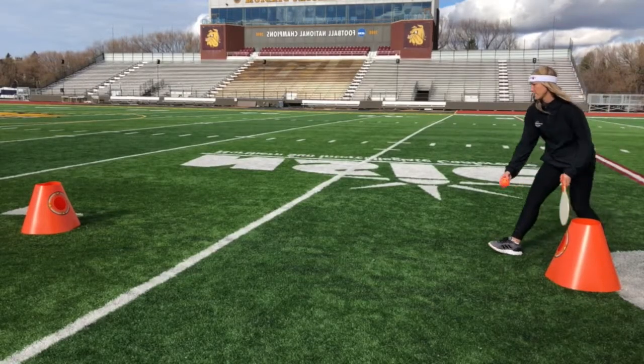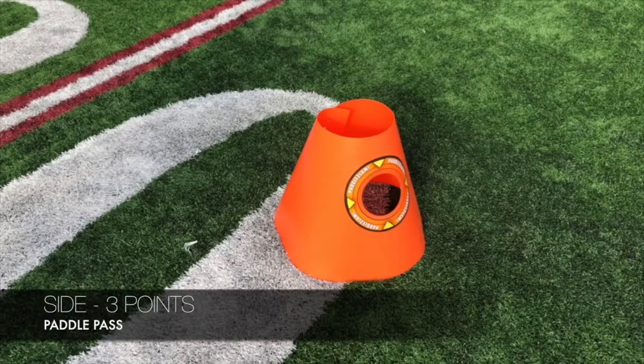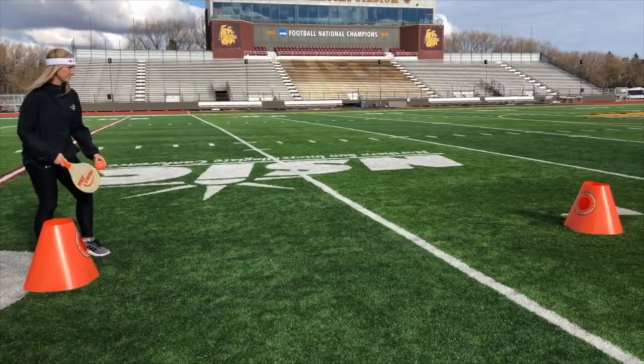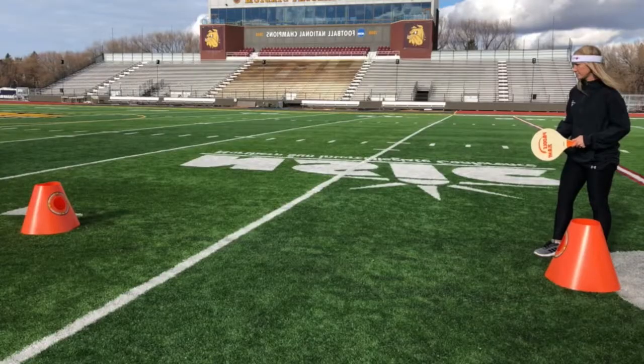Paddle pass: the server serves the ball, the partner lifts it up, and the server hits the side — that's three points. The server serves the ball, the partner lifts it up, and the server hits it into the top hole — that's five points.